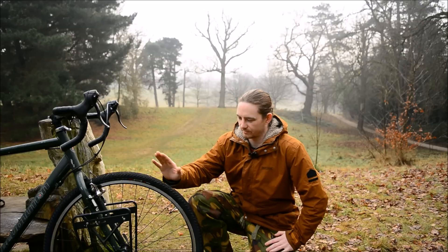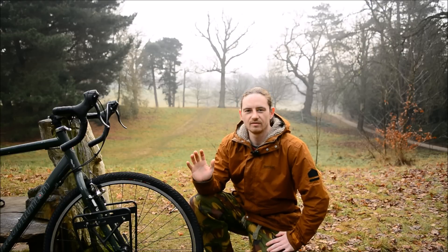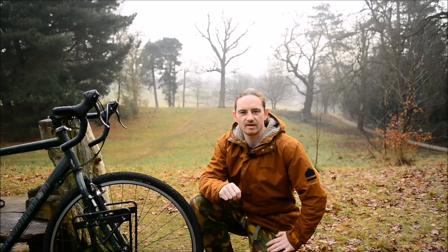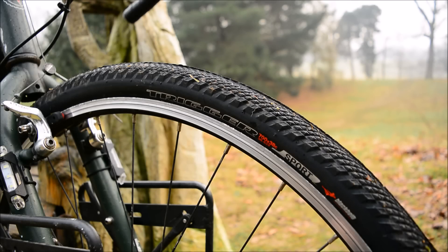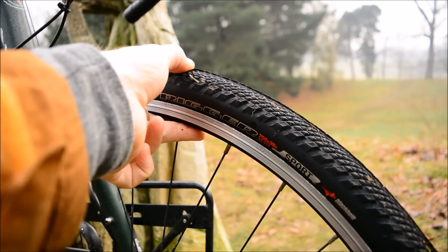Today I've installed a nice set of Specialized Trigger cyclocross tires, which are predominantly made specifically for gravel conditions and off-road, grassy, and muddy conditions. The grip is quite pronounced but not too pronounced to slow you down while fully loaded out on the road. As you can see, they're quite nice thick tires.